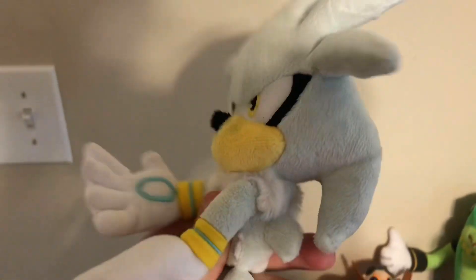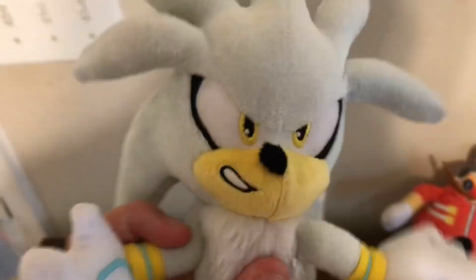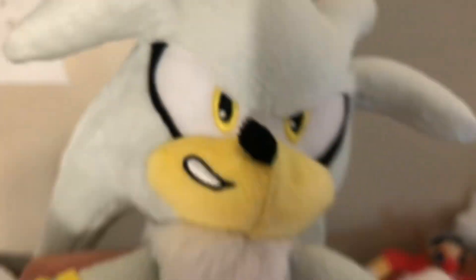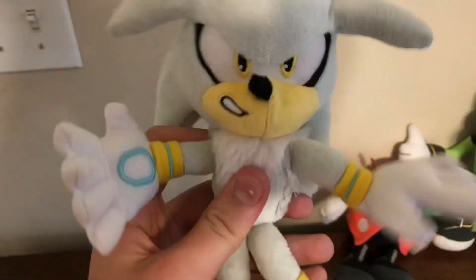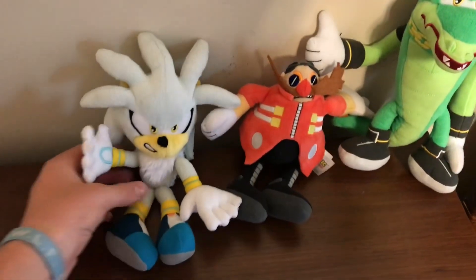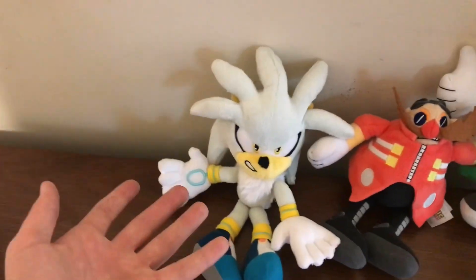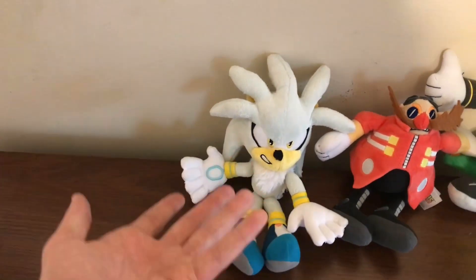There's nothing really else to say about this guy — this guy is really cool. His nose does go off to the side, but that's okay. His eyes are very nicely embroidered, along with his mouth. This guy is awesome, and I definitely recommend him if you ever get the chance to buy him. Thank you so much for watching. Please like and subscribe, and have a blessed day.